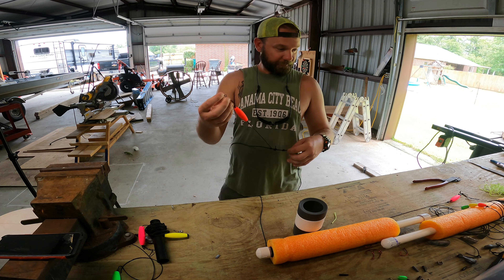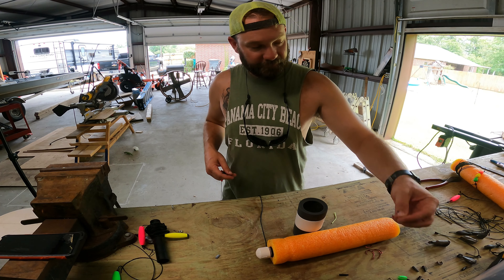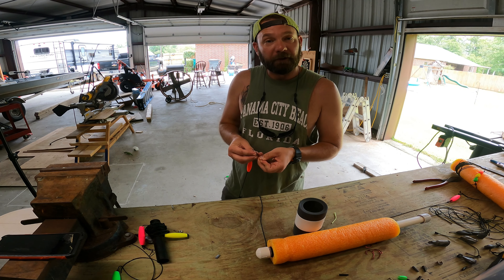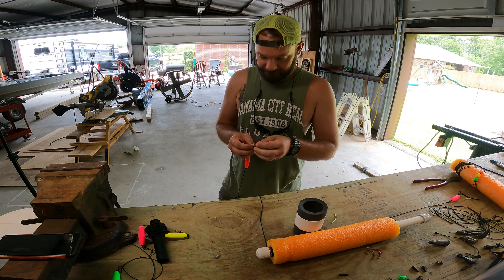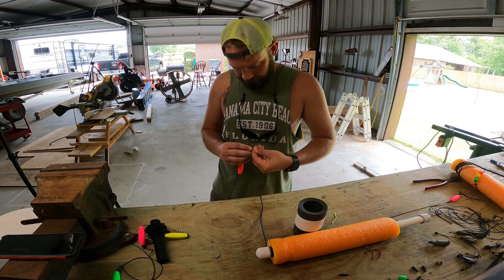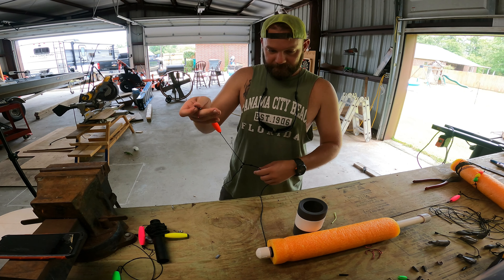Then I just put it on there. I need to get some bigger circle hooks, but I've been using three-aught circle hooks. They seem to be working pretty good. I get to catch my whole fryers and I've caught some five to ten pounders, no problem. That's it.